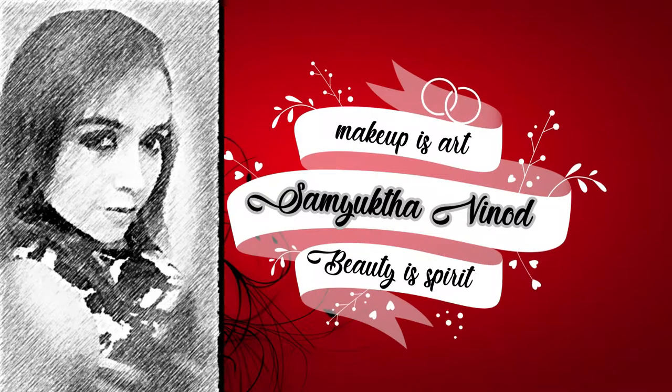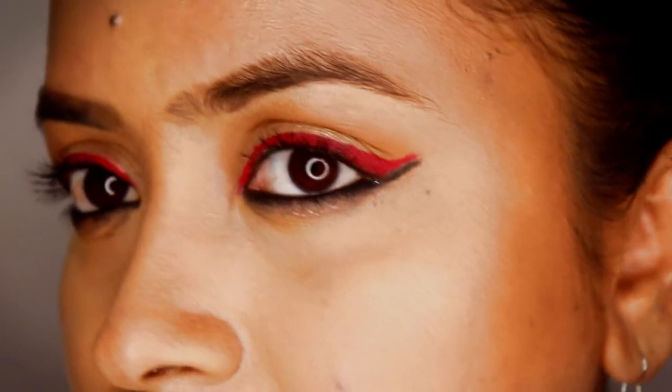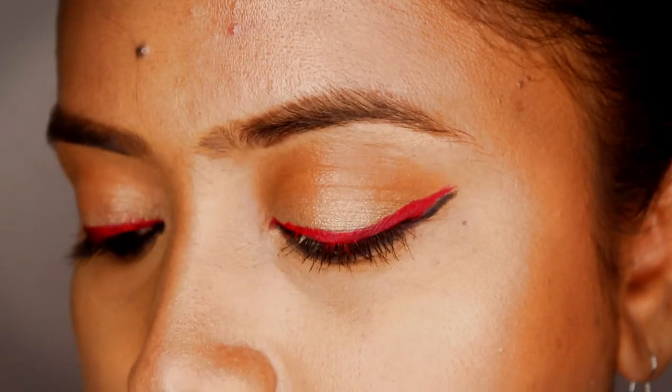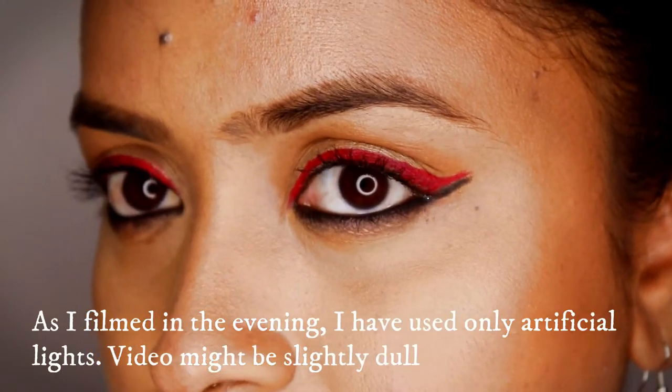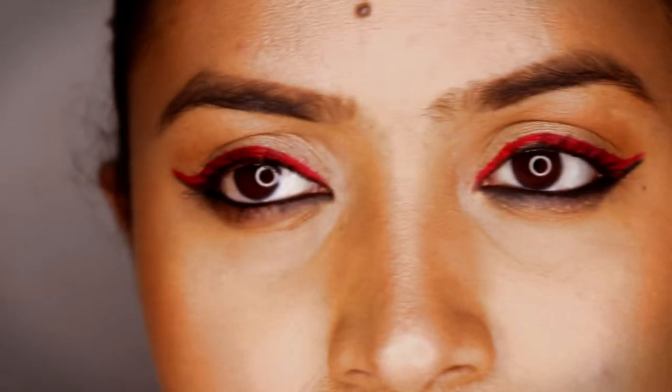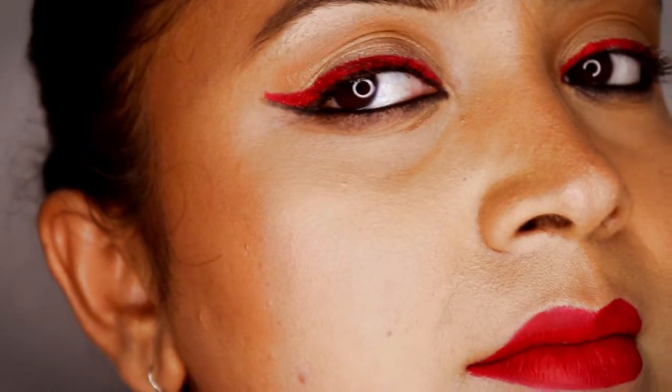Hello friends, welcome back to my channel! Today's video is a very simple yet classy red eyeliner tutorial. I've used one of the Wet and Wild products to create this eye look. It's a simple look but quite different from usual — this is a winged eyeliner look you're going to see today.